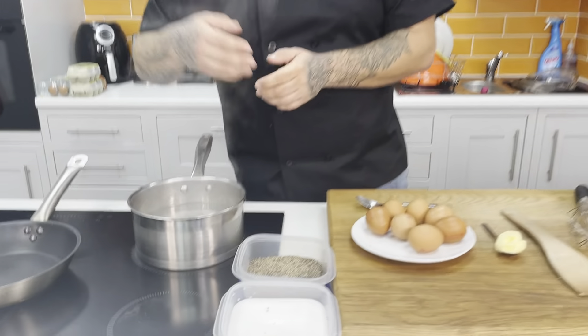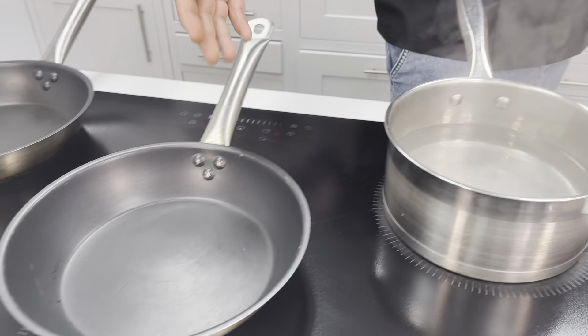To start off, we've got boiling water here, our eggs set up, our pan set up for our fried egg and for our scrambled egg.